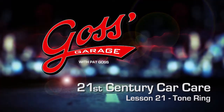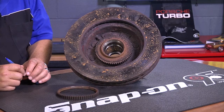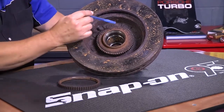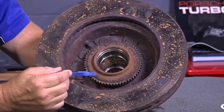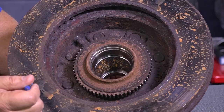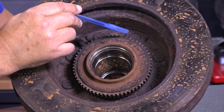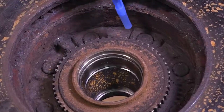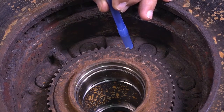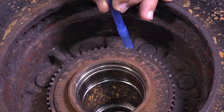Folks, this time in Goss' Garage, I want to tell you a little bit about a part of the car that a lot of people misunderstand, and that is the part called a tone ring. A tone ring is what we see right here — this entire piece that goes around the inside of the hub on this rotor. You notice all the teeth in it; there would be an electronic sensor that sits someplace in here, very close to those teeth.